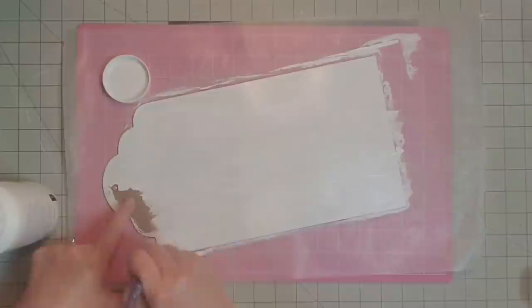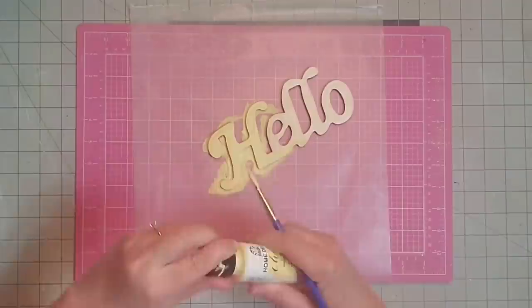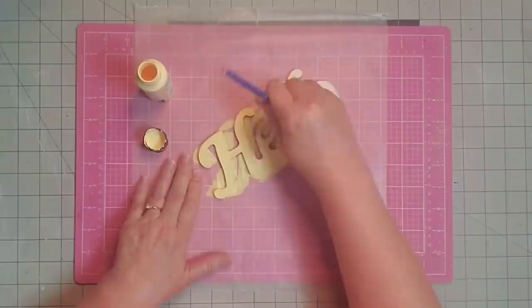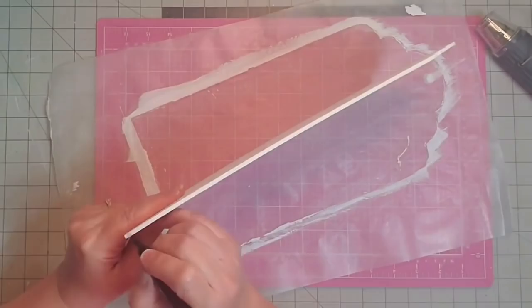It will take me at least two coats for good coverage. Then I'm going to paint the word hello in the yellow chalk paint — that also took two really good coats. I will paint those edges as well, but not the back; it isn't necessary. Now I'm taking my Jot Permanent black marker and I'm going to go around the outside edge of this entire piece and just color it in with the black marker.